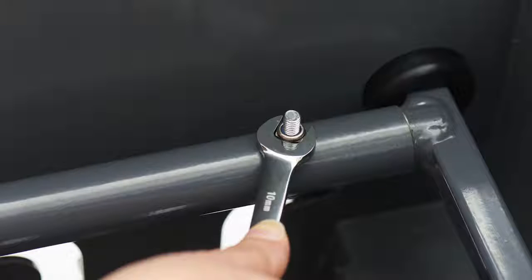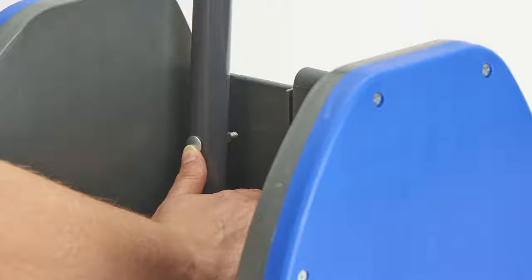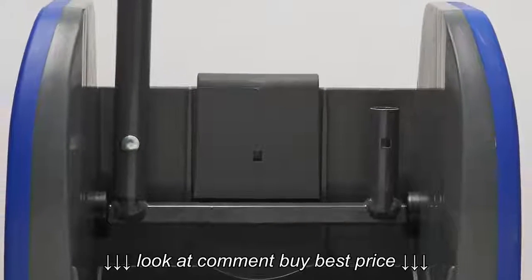Secure the mop bucket ringer handle with the enclosed screw and fastener. Place the angled portion of the handle facing inward, inserting the screw so that the nut is facing away from the mop bucket ringer pocket. The handle can be assembled to accommodate left or right handed employees.